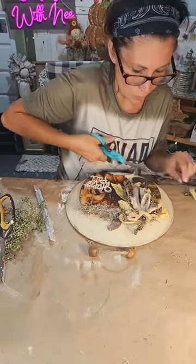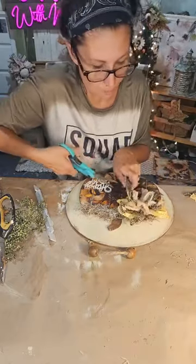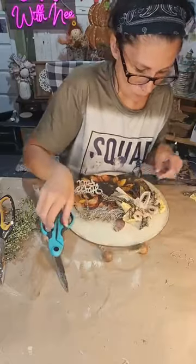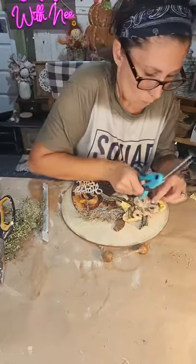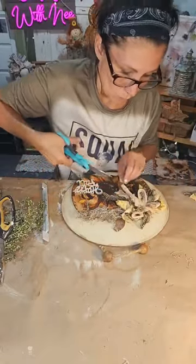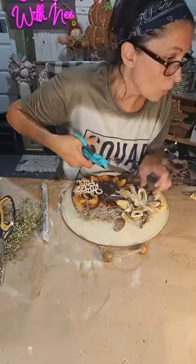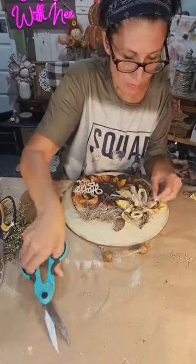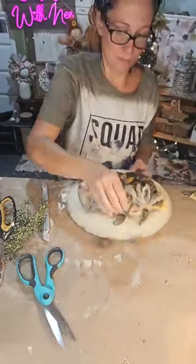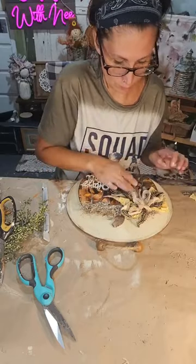I definitely need to trim this because it's taking away from the beautiful print. Thanks Gina, thanks Kim — it'll be fine, everything's always fine!